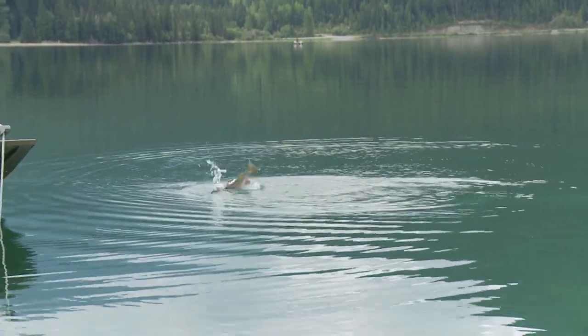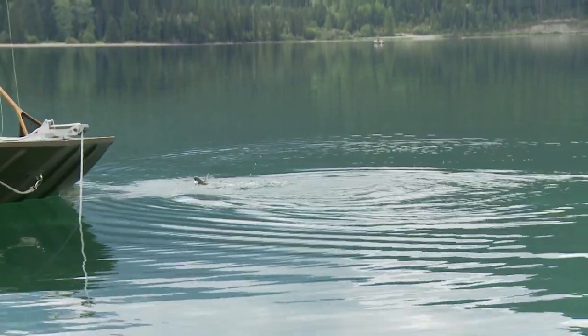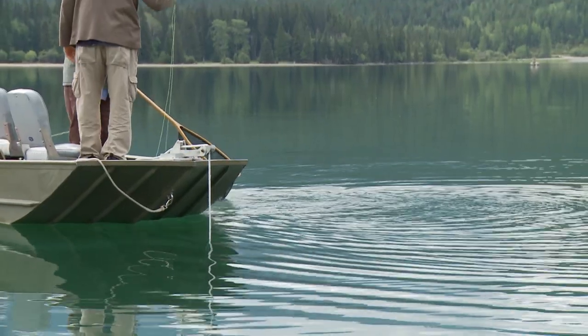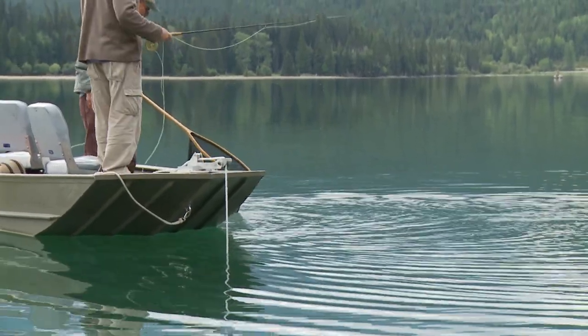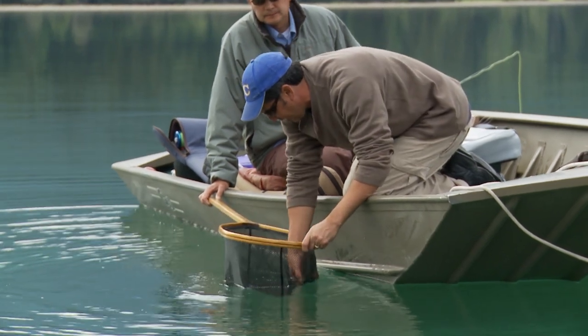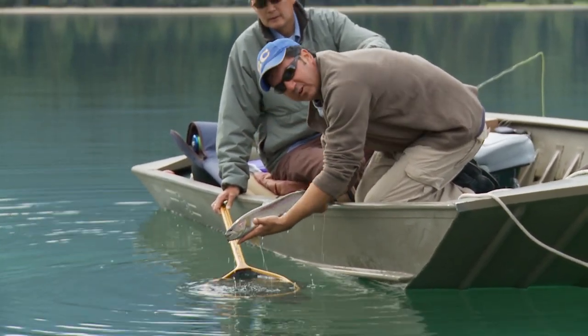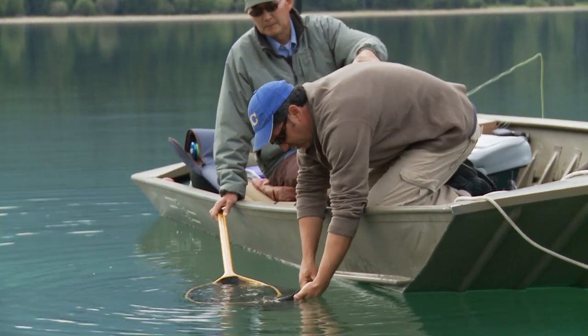This guy's a little thin — that's a Celt. My fly just came out, just popped out. Well, let's let this guy go. He's a Celt, as you mentioned — just coming off the spawn. Nice, long fish, but fairly thin still. Broken up.